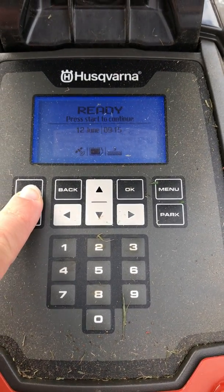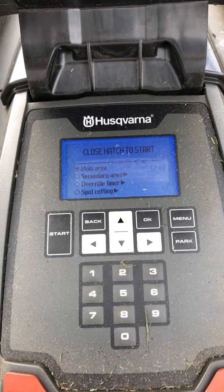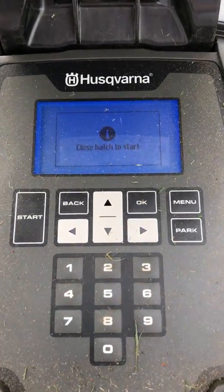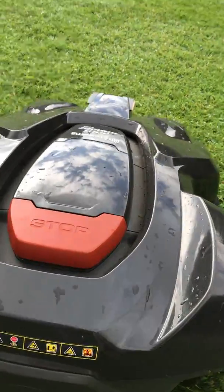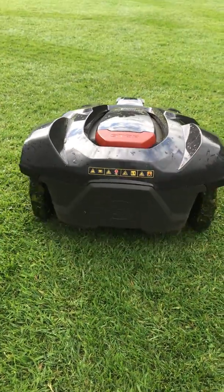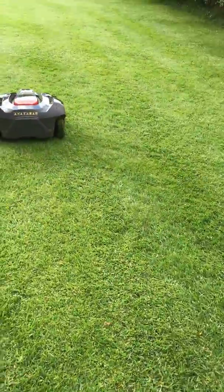I press start to continue, and I want the whole garden to be cut again, so I just hit okay. Then I close the hatch to start — and listen to how quiet that is. Off she goes again.